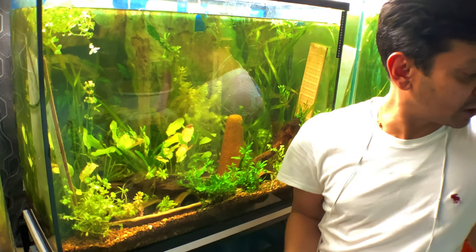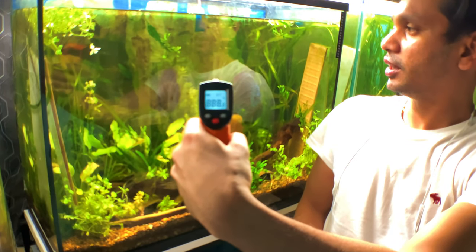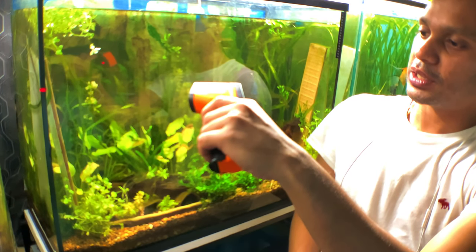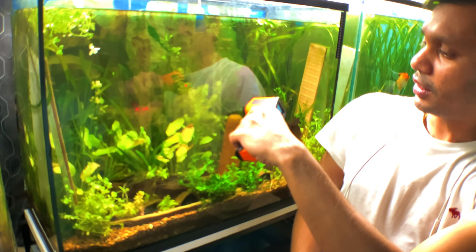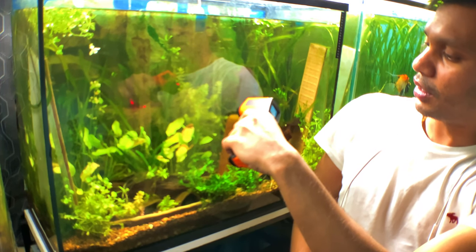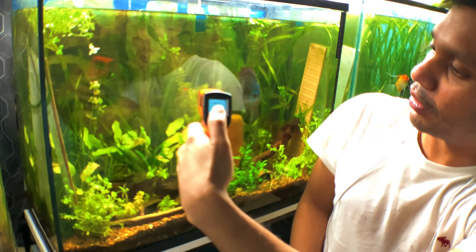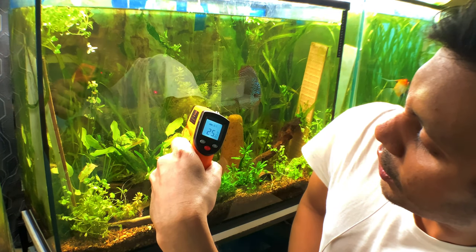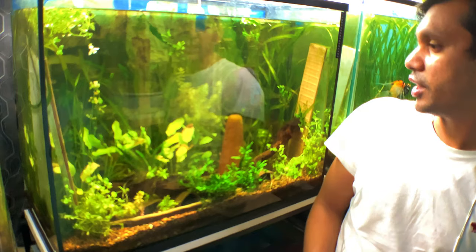Currently the temperature in here — I'll check with my trusty temperature gun, and I'll put some b-roll in there — it is 76.9°F. In Celsius that is 24 to 25 degrees. So that's the temperature I keep these guys at.